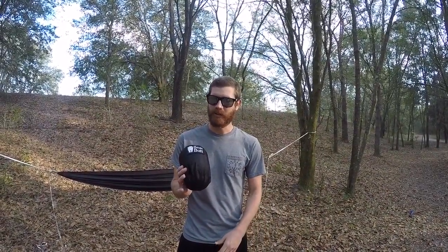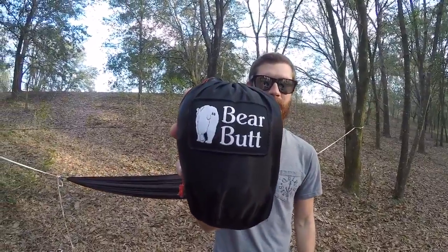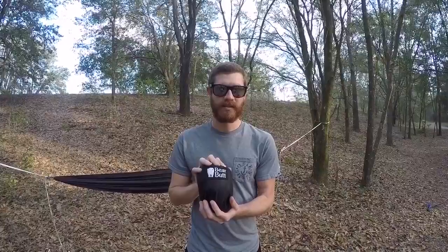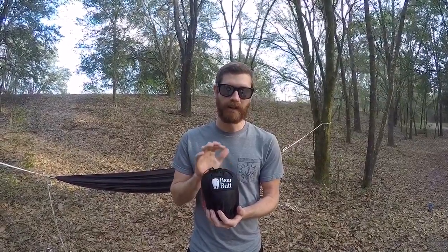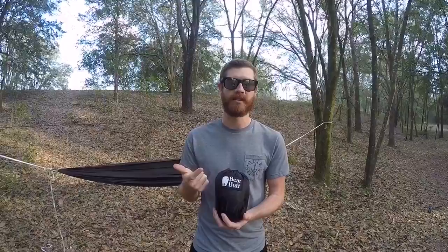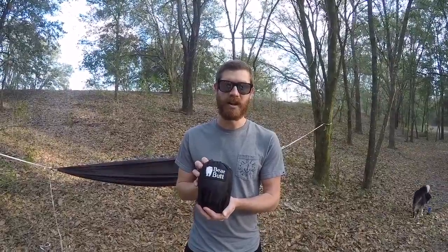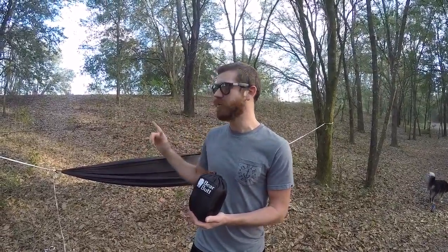Hey everybody, it's John from Florida Adventures doing another product review on the Bare Butt Zapper hammock bug net. This thing weighs in at about 10 ounces. We received this product from the Bare Butt company. It's made for hammocks — it'll fit regular single hammocks, double hammocks, and a wide variety of hammock companies. It's based on a structural ridgeline that you're going to need for your hammock.